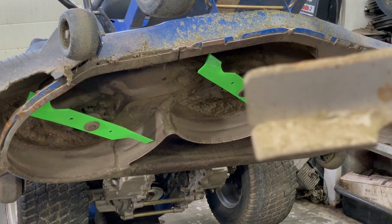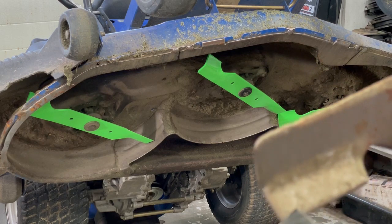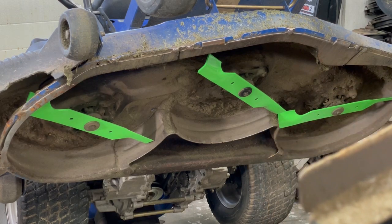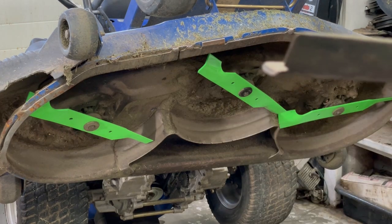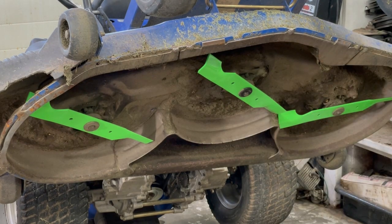Then one of your blades — see, it's starting to break away there. That's a good time to replace it because these tips can fly off and do a lot of damage. So we'll go ahead and lower it down a little bit and check the top of the deck.